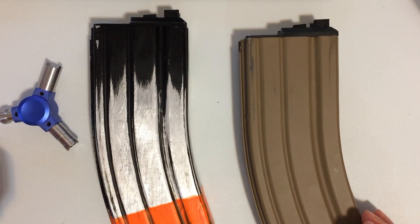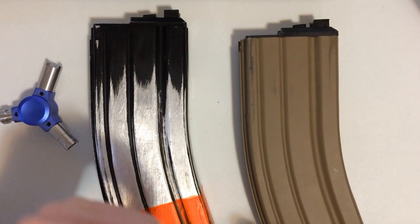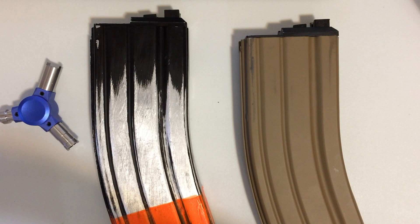Hey folks, welcome back. Today we're going to talk about WE magazines and how to fix some of the leaking issues that you might be getting with them.